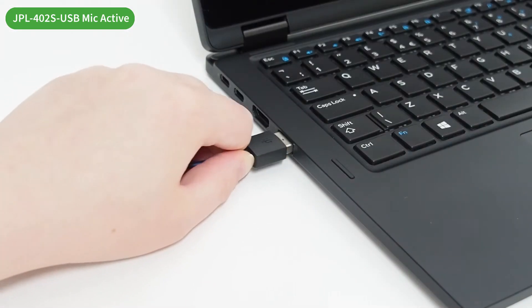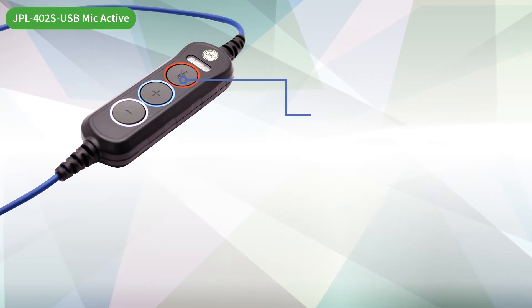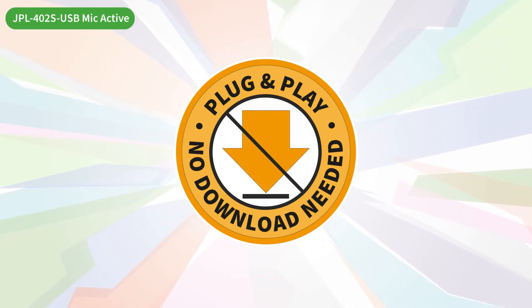This plug-and-play headset is designed with our software-less approach. The control box includes volume and mute which is independent from the PC. This allows for no downloads or installation, for quick and easy use out of the box.